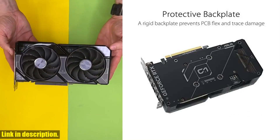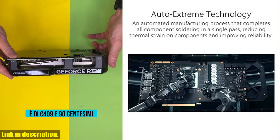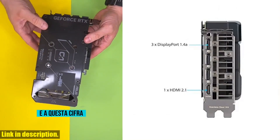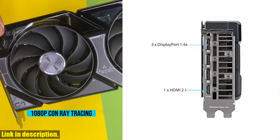It also features HDMI 2.1, DisplayPort 1.4a, and more. Powered by NVIDIA's DLSS 3, and featuring an ultra-efficient Ada Lovelace architecture, this graphics card delivers incredible performance.